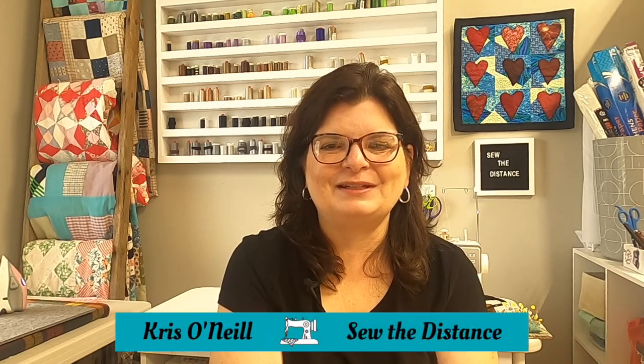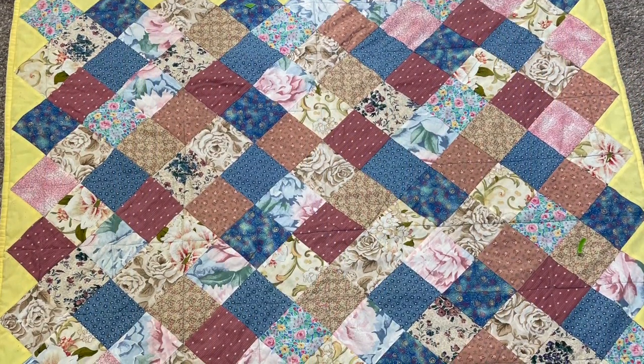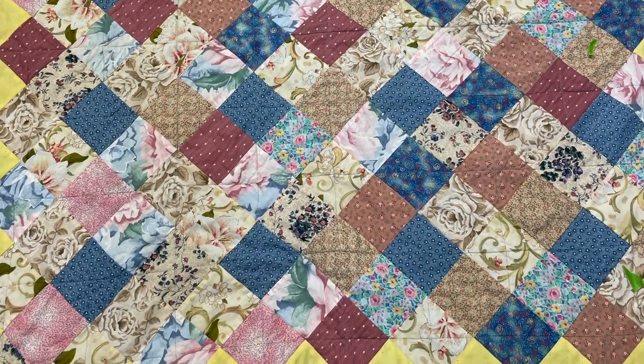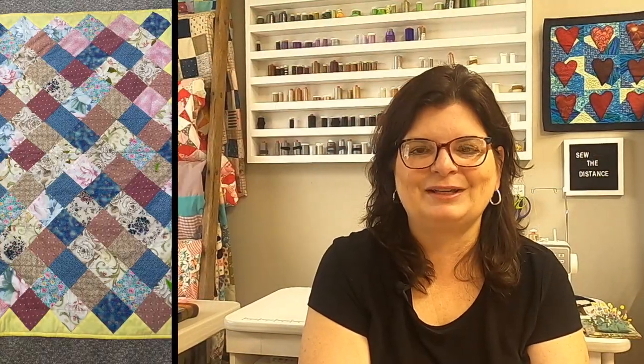My name is Chris O'Neill from Sew the Distance. Thank you for joining me today. My parents actually purchased this quilt at a yard sale for a couple dollars and they got a chance to talk to the maker's daughter — she was selling it, which breaks my heart. But there might have been a bunch of quilts and they couldn't possibly keep them all.